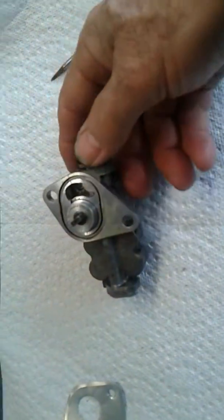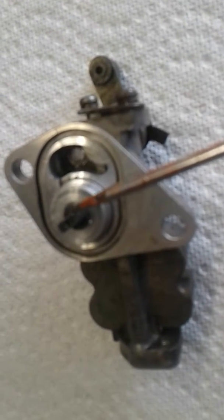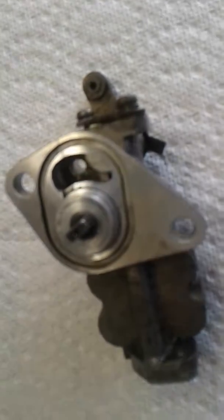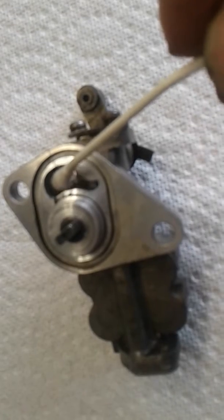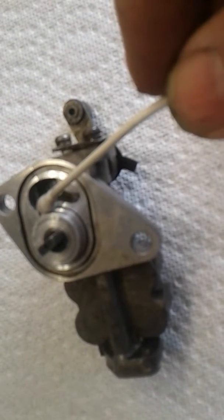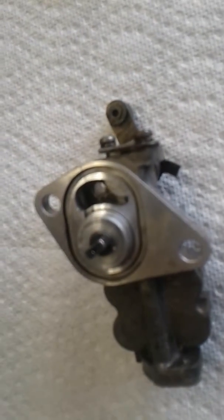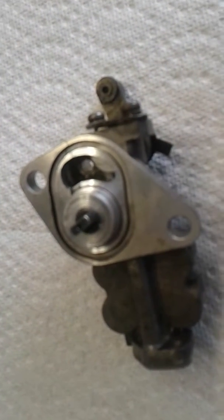On the bottom here, where it bolts to the side of the block, you have a shaft here which has like a screwdriver tip on it. And next to it has a reservoir. Now, there's a little tab in between here — a little slot where the oil runs off what they call an oil slinger on the side of the block. This keyway is driven by a shaft, and along the side of that shaft it has a keyway, which is called an oil slinger.